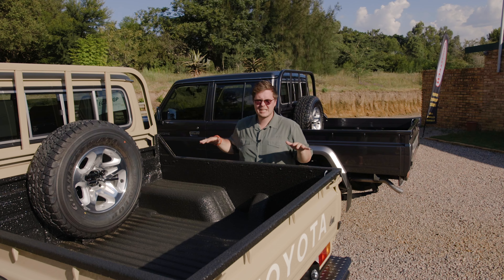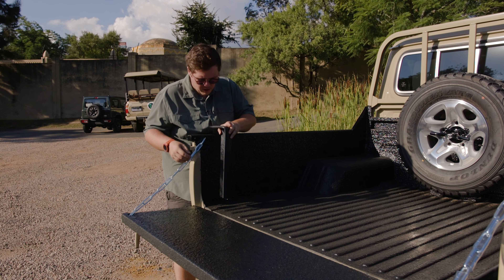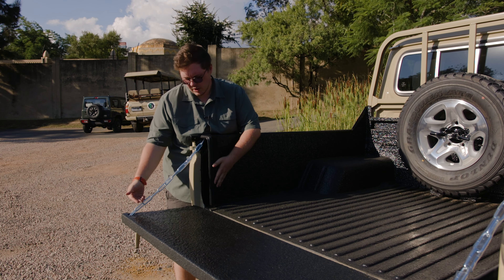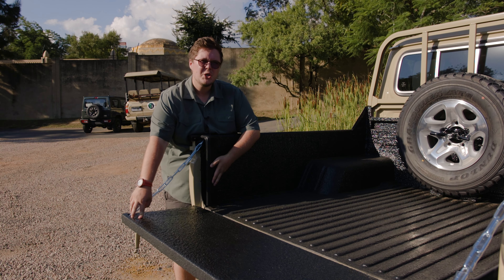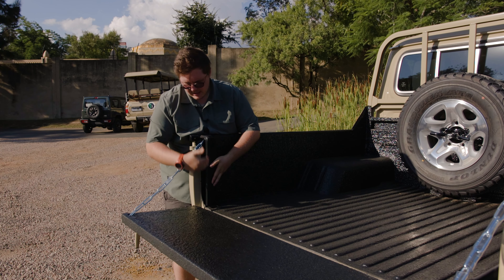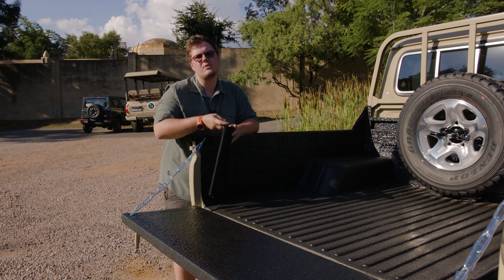Here we have one piece of the puzzle of the dust seal kit. We've got a special bracket here with automotive-quality rubber — this is actually going to mount onto the side of the tub. You can see it is boxed to accommodate the chain, so once the tailgate opens and closes, it's not going to get in the way of the dust seal kit. This is going to seal up against the tailgate itself. We're also going to add an extra layer of seal along the base of the tub, so the bottom is sealed, the sides are sealed, and then the canopy will come on to complete the dust seal over the tailgate — sealed all around.